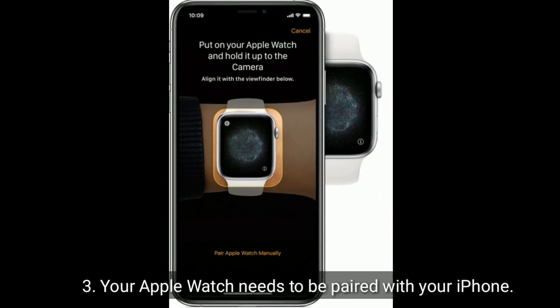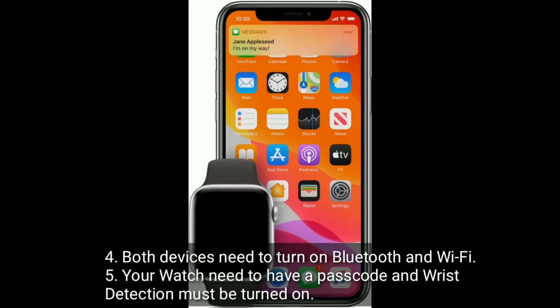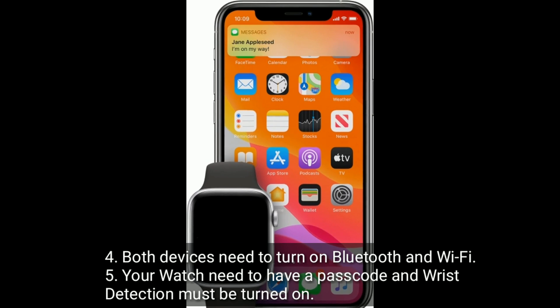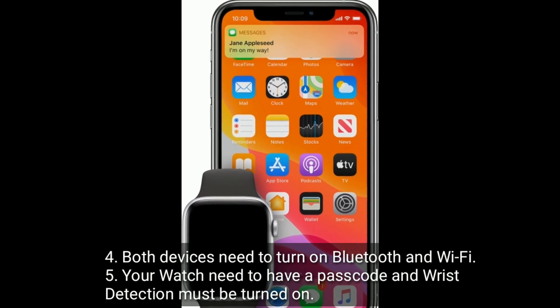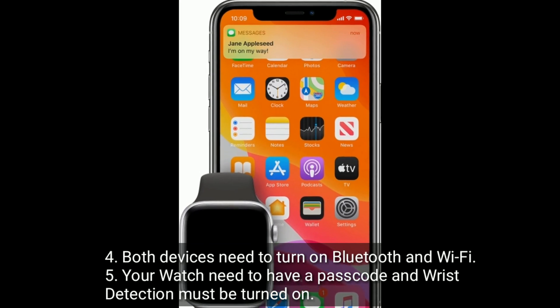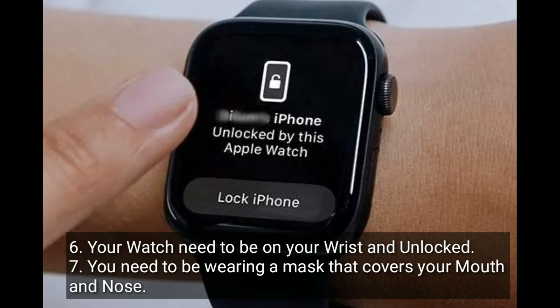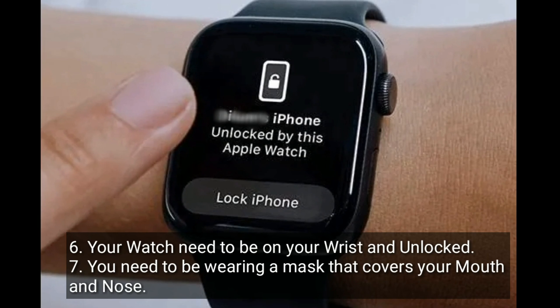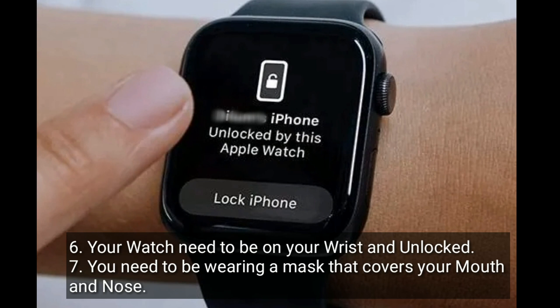Your Apple Watch needs to be paired with your iPhone. Both devices need to have Bluetooth and Wi-Fi turned on. Your watch needs to have a passcode and wrist detection must be turned on. Your watch needs to be on your wrist and unlocked. You need to be wearing a mask that covers your mouth and nose.